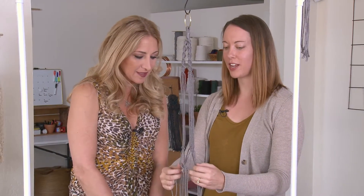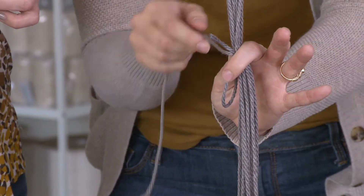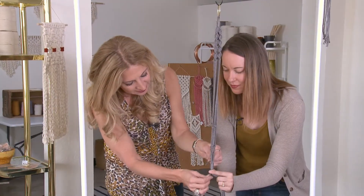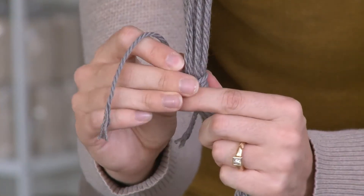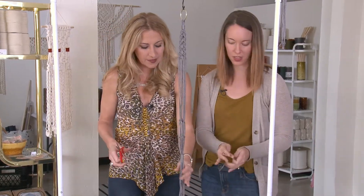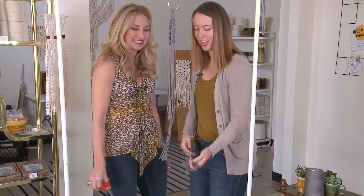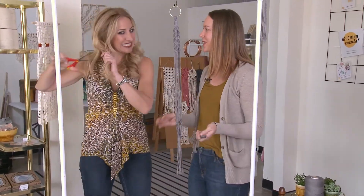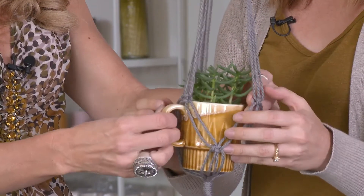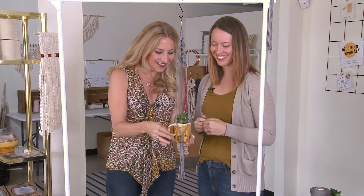Next we are going to finish the project with a wrapping knot. We're going to hold it at the top, create a loop, and then do the wrapping part — and that's not going to come apart. It'll hold just fine. Then you can trim your fringe to whatever length you like — it's like giving someone's hair a ponytail cut. And then we have this cute adorable mug with a little plant in it. I love this!